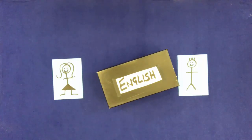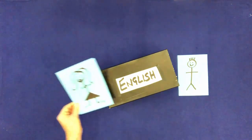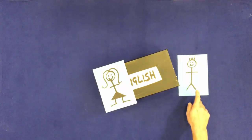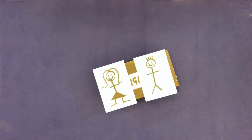Touch the woman and put her on the box. Touch the man and put him on the box. Remove the man and the woman and put them back on the table.